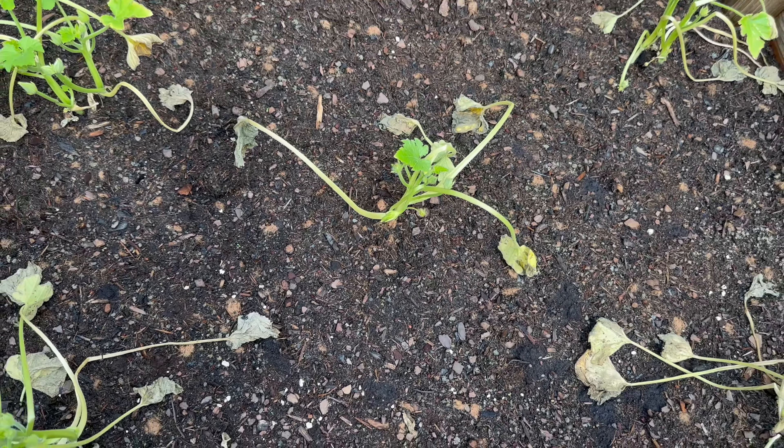These are zucchinis — as you can tell they are not looking so hot from the amount of rain we've gotten. I'm a little worried about these two here. I think they might be okay with some fresh ones, but we're going to wait and see. Probably by this week we'll know if they're going to survive or not, and if we have to we'll go out and get more.